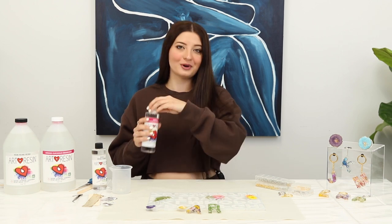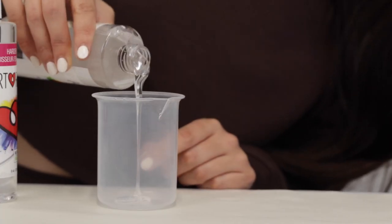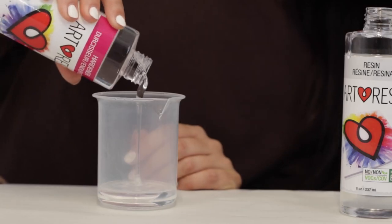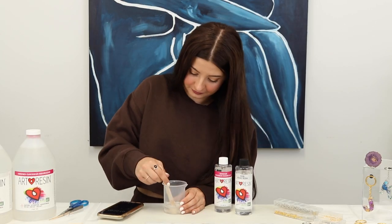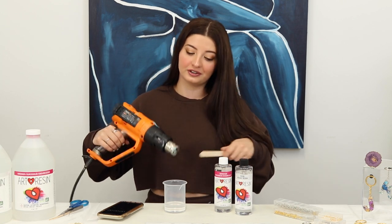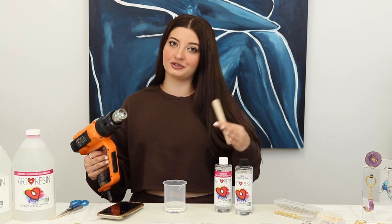Let's start mixing some ArtResin. I'm going to be mixing 50 milliliters total — 25 milliliters of resin and 25 milliliters of hardener. It doesn't matter which one you put in first, just as long as you mix them together for three minutes to ensure it's mixed properly. I use my phone stopwatch set for three minutes, and I also use my heat gun periodically throughout the mixing process to make sure there aren't a lot of bubbles and it stays crystal clear.